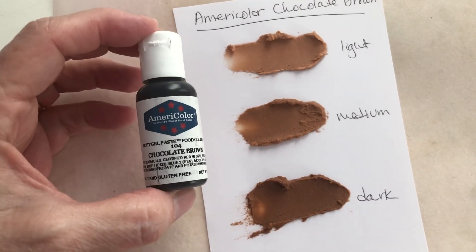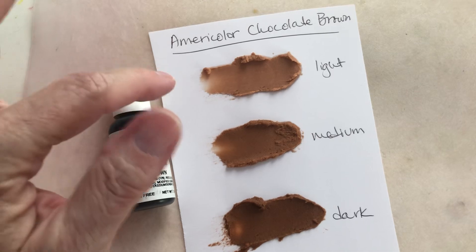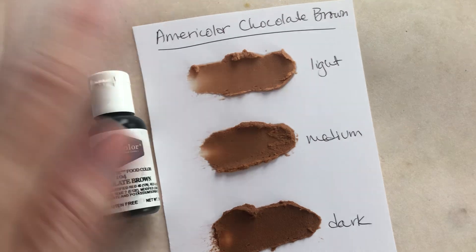This is the AmeriColor Chocolate Brown gel coloring, and this does give you a really good brown color. This is 1¼ cup of icing made with shortening, so there's no butter in it — it's pure white.